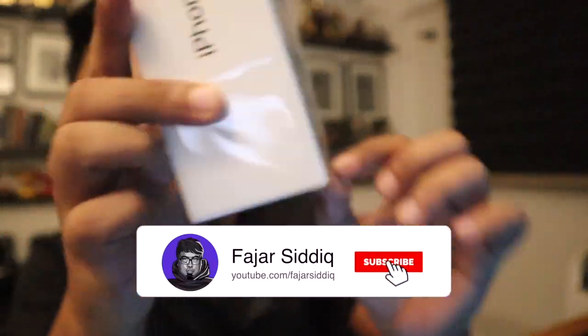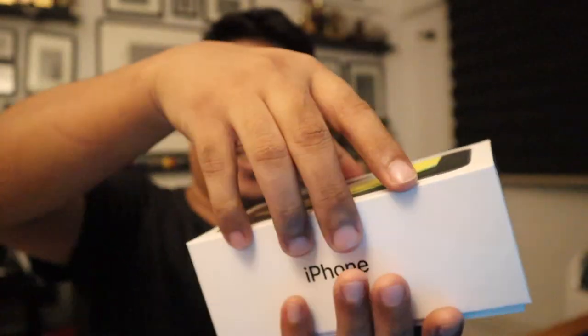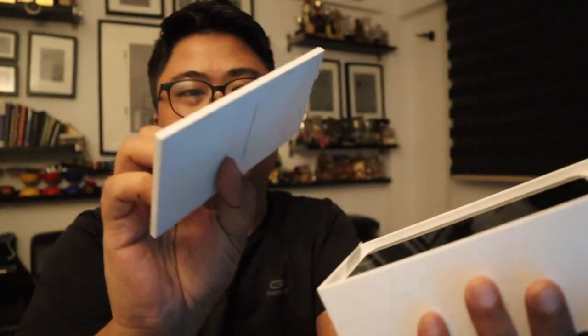There's a piece of plastic over here that you can actually take out. Are you guys ready? Three, two, one. Designed by Apple in California, as usual. Everything here is definitely the main book — whoa, wow!